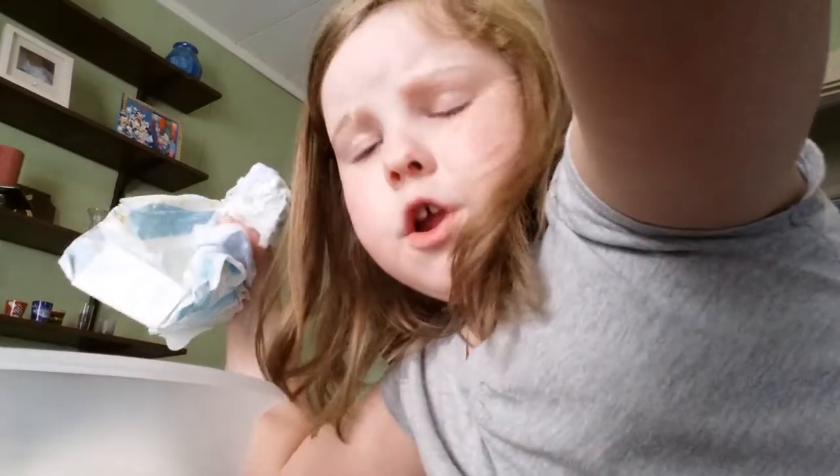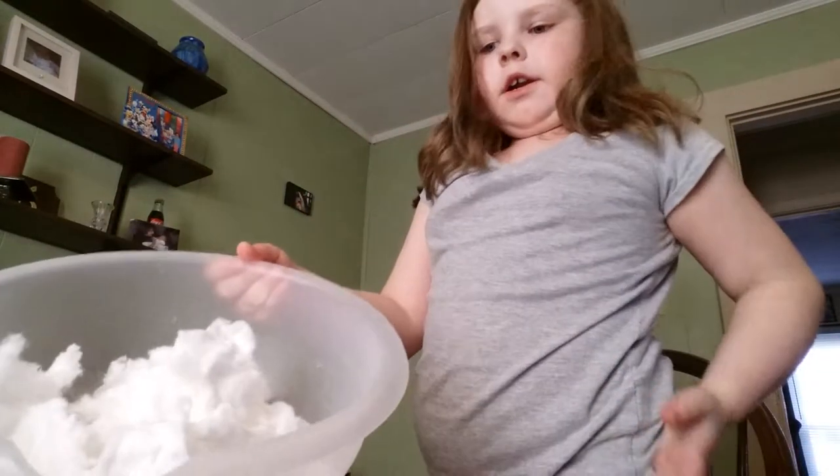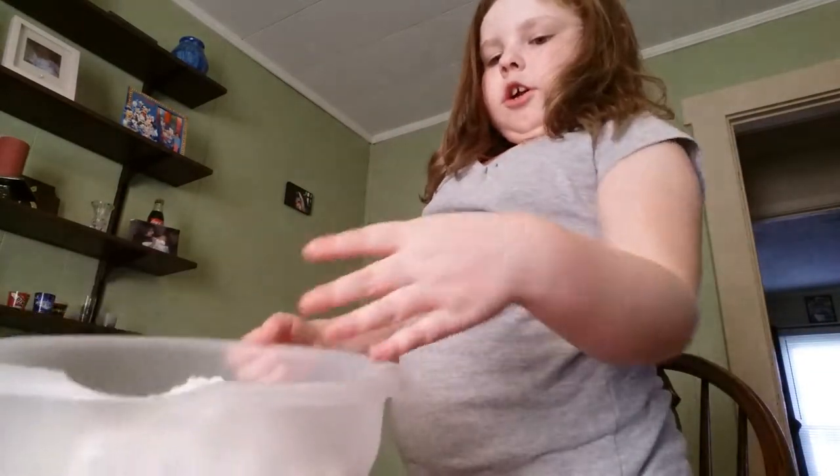Second diaper. The third diaper. The fourth and final diaper. Okay, so once you have your four diapers processed, all you want is the cotton that's inside of them.